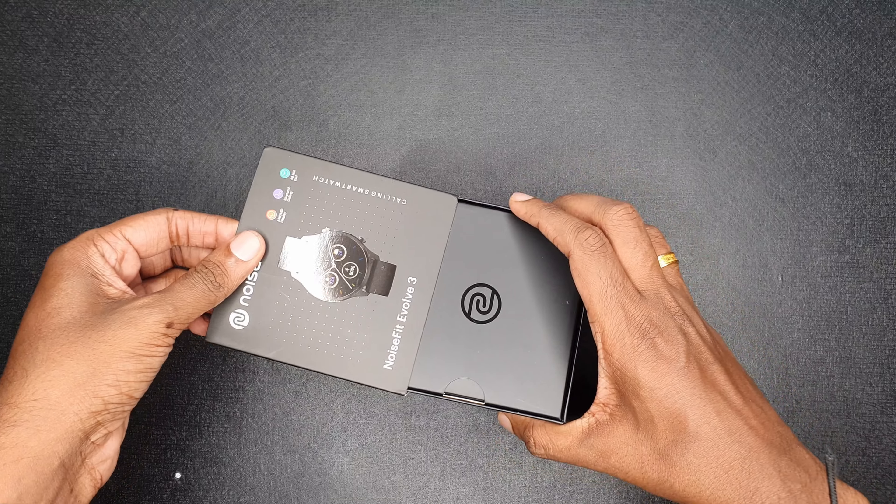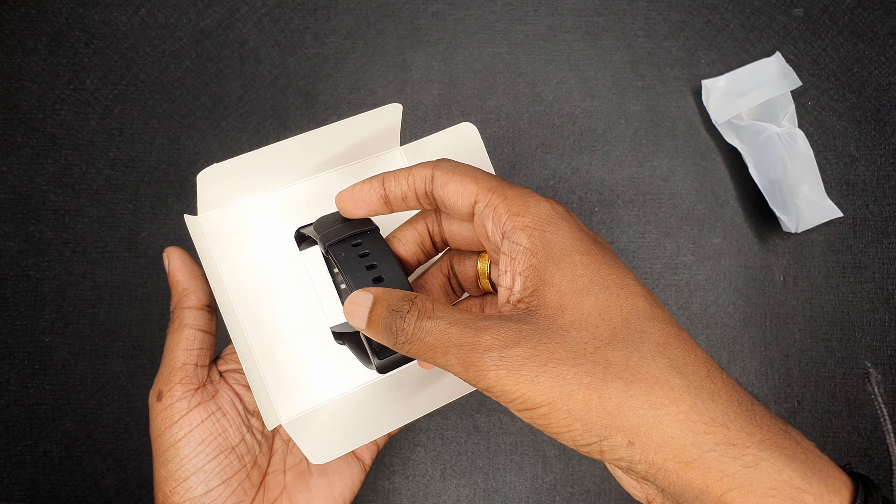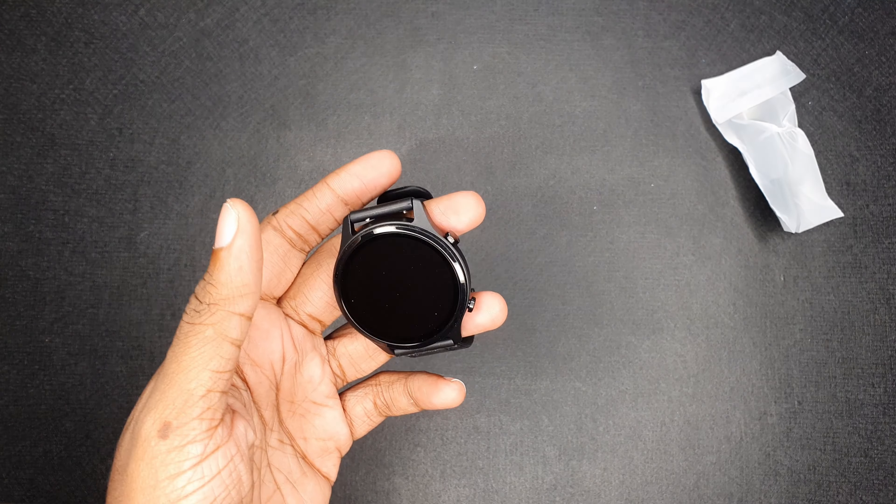There is no doubt about the unboxing — it has a smartwatch, a charging cable, and an adapter. Now let's go to this product.